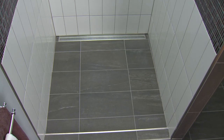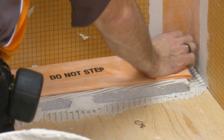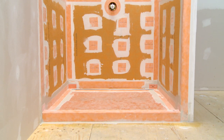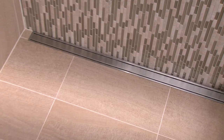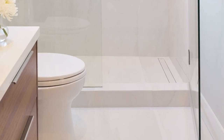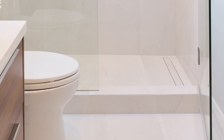KERDI-LINE is a low-profile linear floor drain specifically designed for bonded waterproofing assemblies such as the Schluter shower system. The drain can be installed adjacent to walls or at intermediate locations. The floor can be sloped on a single plane to KERDI-LINE, which enables the use of popular large-format tiles.